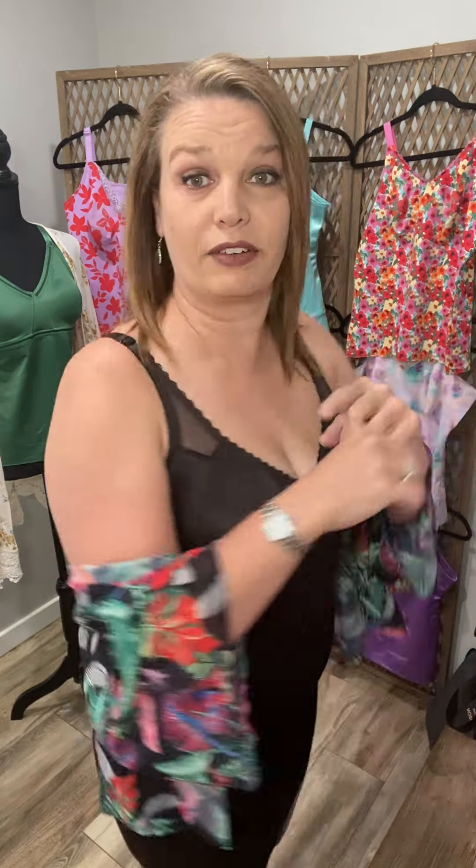The straps are convertible — not like our convertible cami which can be strapless — but you can unhook and crisscross them in the back if you'd like a different neckline, which would be more like this, or if you need a little extra lift.